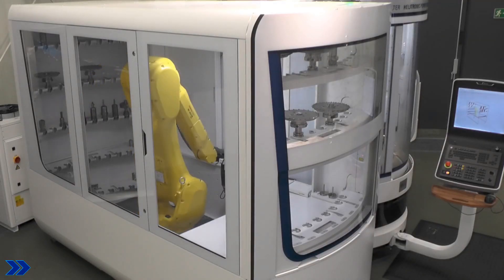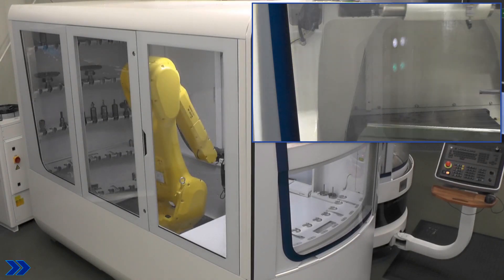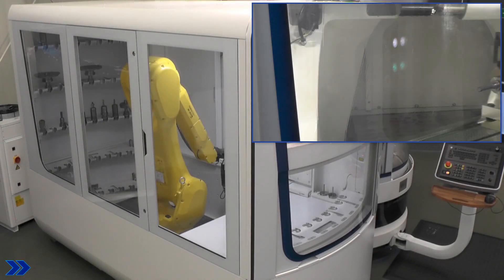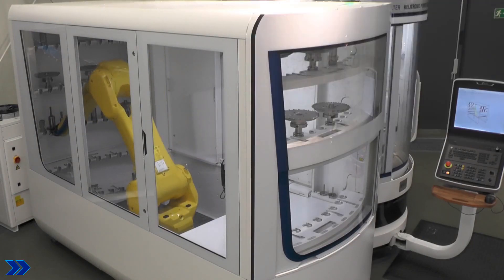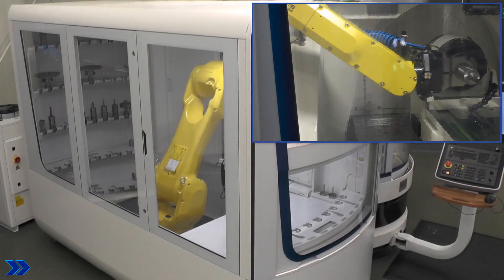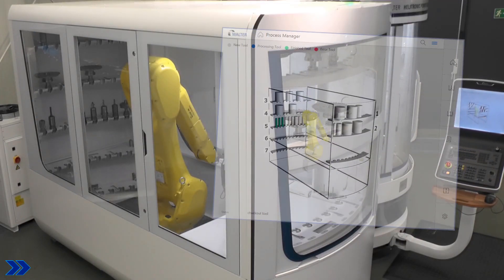Here you can see the slightly accelerated process. The robot takes a workpiece from the pallet, moves it into the machine and chucks it. After processing, it is removed again and returned to the pallet location and the next part is chucked in. Up to 70 workpieces can be placed in the robot cell.